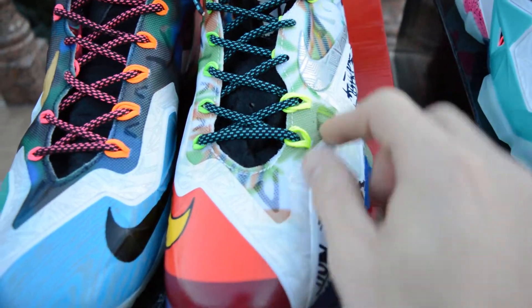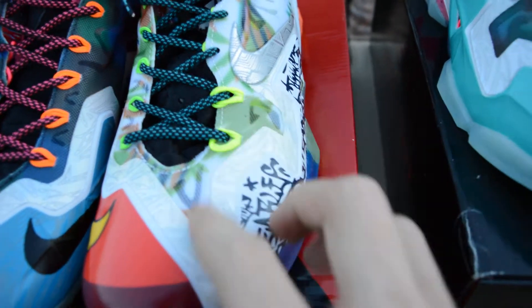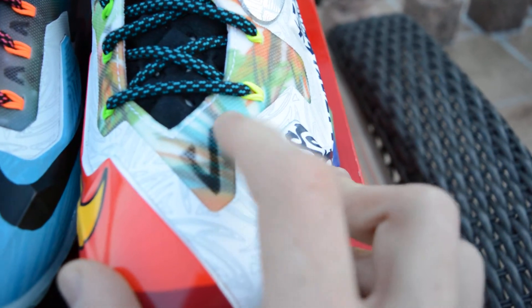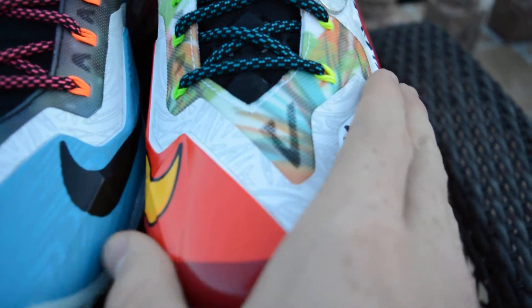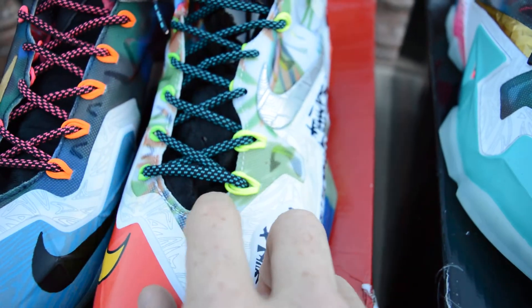First off, look at the length of these lace holes — look at the length of this. And look at it on the authentic pair. Look how short and compressed that is. This is made for a basketball performance shoe, you know, tight lacing. But this — I mean, come on, what is that?